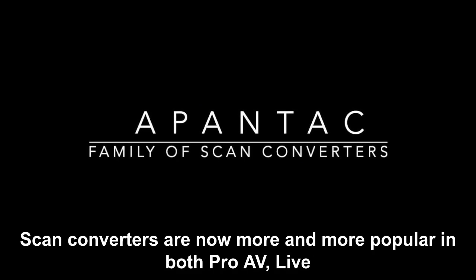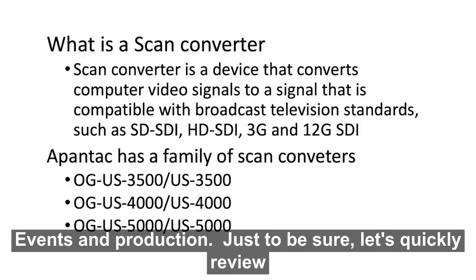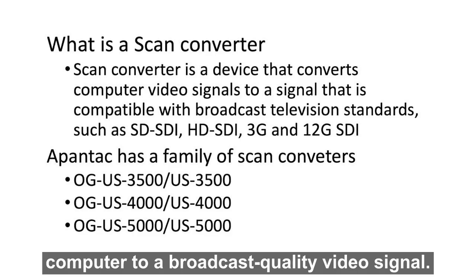Scan converters are now more and more popular in both ProAV, live events, and production. Let's quickly review what a scan converter is. A scan converter is a device that converts the output of the computer to a broadcast quality video signal.